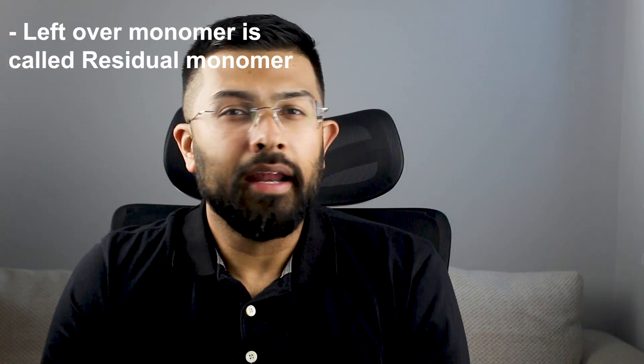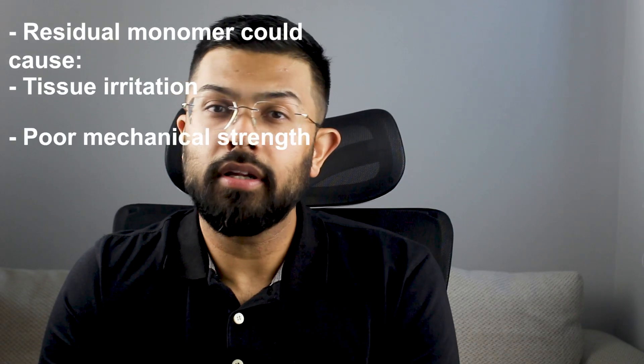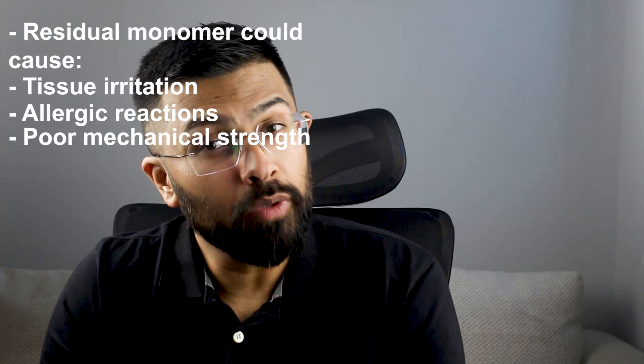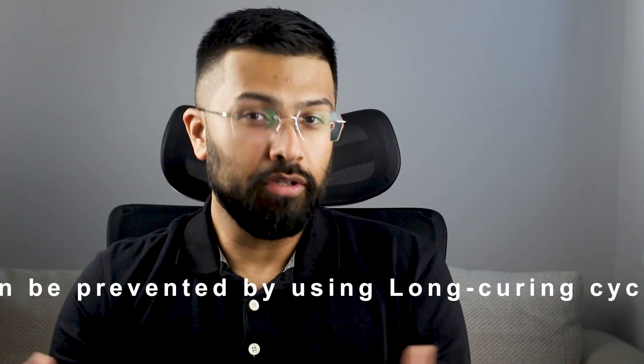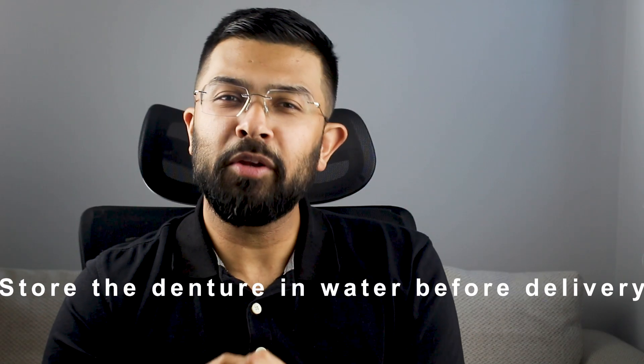Not all monomer converts to polymer. Leftover monomer is called residual monomer. As discussed in the last video, residual monomer can cause tissue irritation, allergic reactions, and poor mechanical strength. To prevent this, use long curing cycles so it has more time to polymerize. Another way is to store the denture in water before delivery — think about why that helps reduce residual monomer and let me know in the comments.